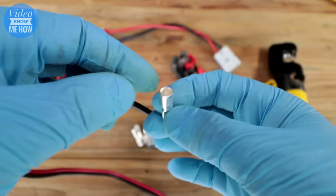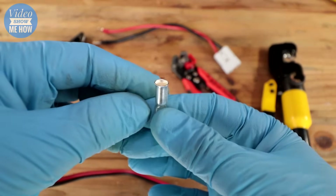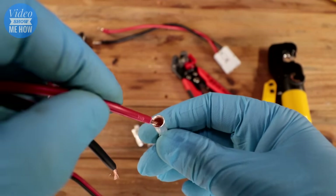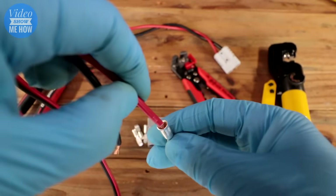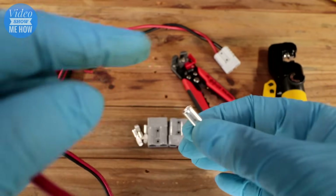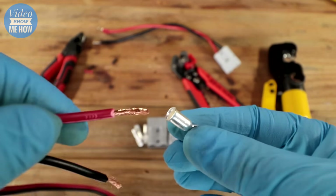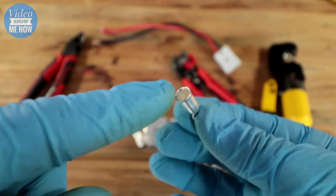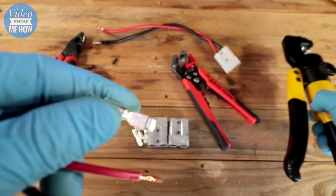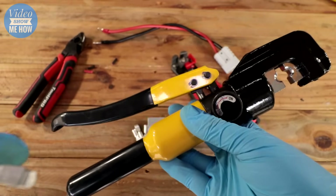One way is called pool soldering — you sit the connector in a vice, fill it up with solder, and when it's full to the brim you pop the wire in and let it cool to provide a fully connected connection. There will be a video on the channel on exactly how to do that. The way we're going to do it here today — and the better way in my opinion — is using a proper crimping tool.